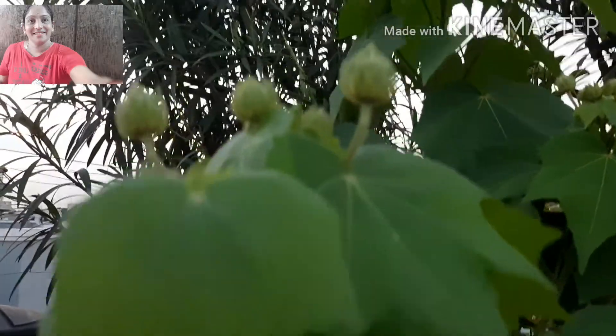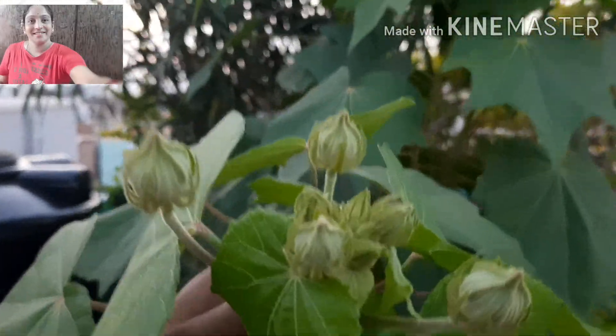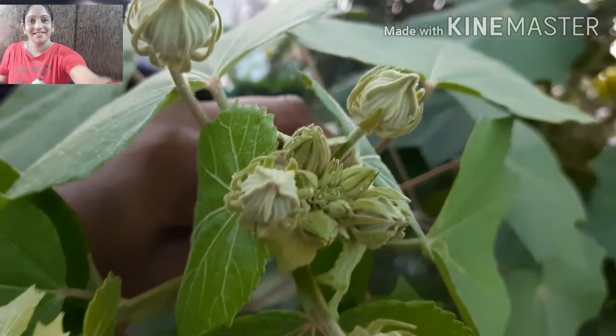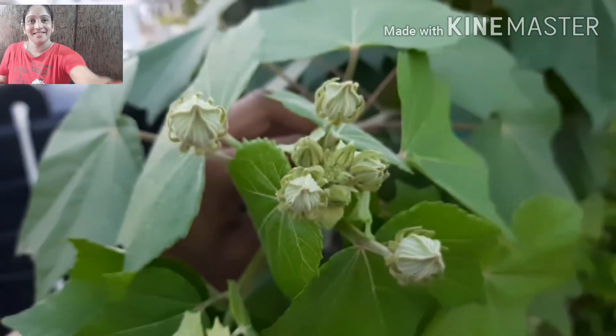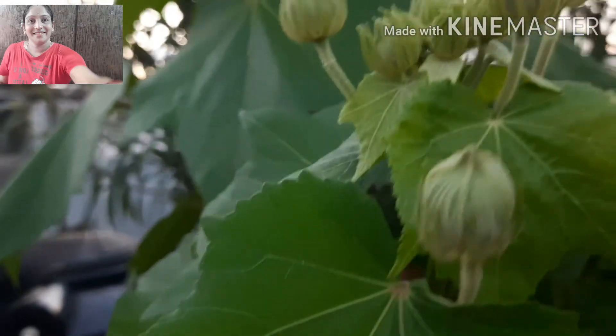Bye friends. Okay friends, I will talk about VINDUUS. For this video, you will get a lot of love. It's already 7 days — now the rose is not a flower.